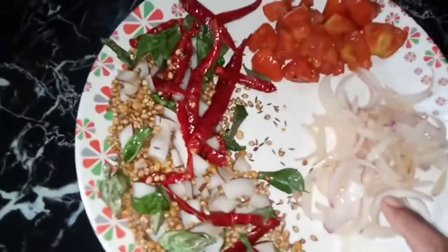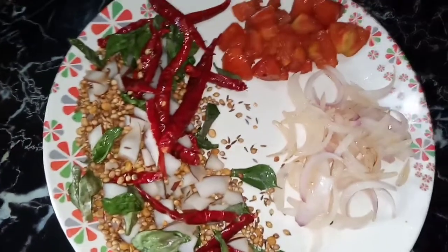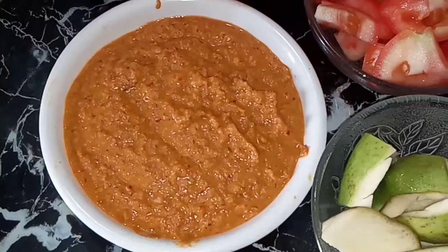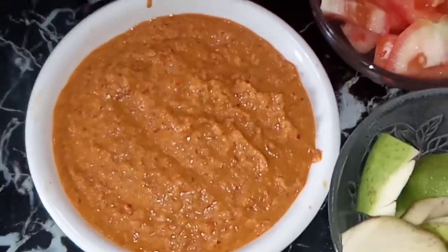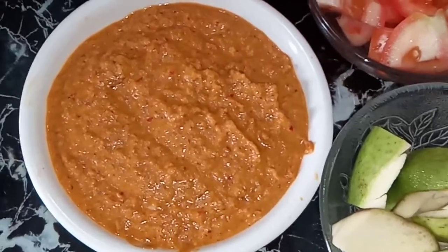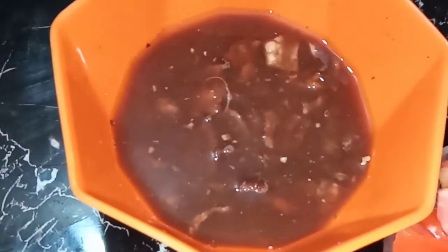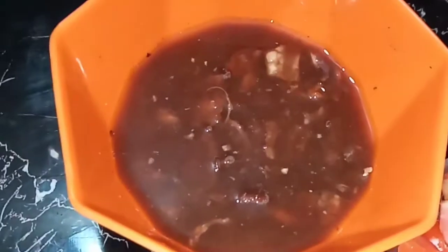Add a powder and add a little bit of powder. If you want to add the masala, you can add a little bit of masala. If you want to add a little bit of garlic, you can add garlic to your taste.